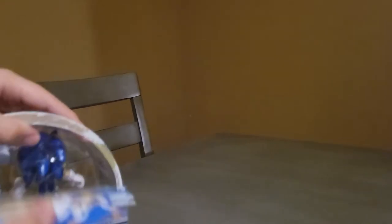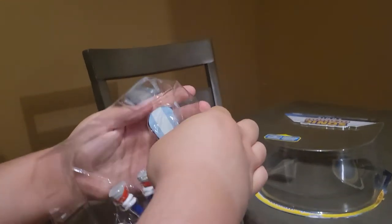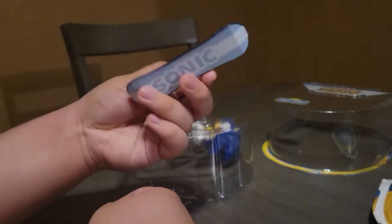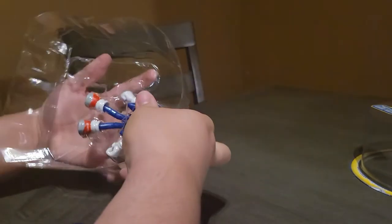I ordered this on eBay for close to $30. So here's the snowboard — it has Sonic's head on it, and then at the bottom it has Sonic, and then here's the Sonic figure for you.